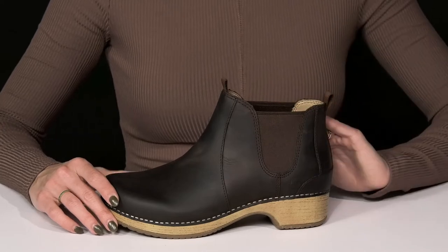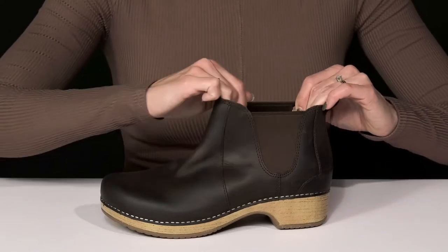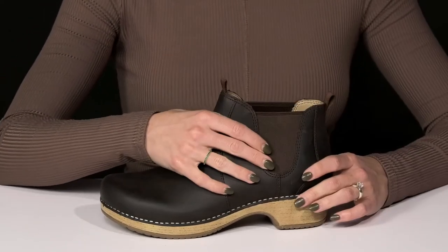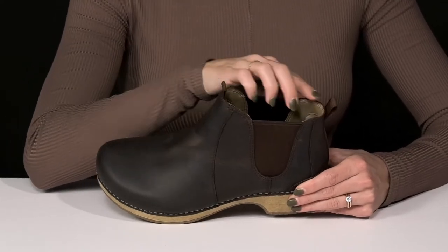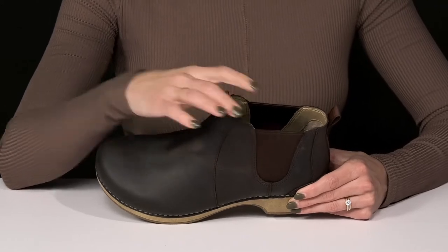They do have stretch paneling on either side so you can slip your foot right in and feel nice and flexible since they have that paneling. They do offer pull tabs at the front and back, so that's going to be an easy entry access point.